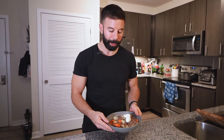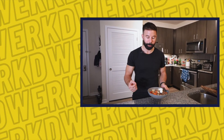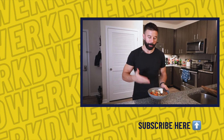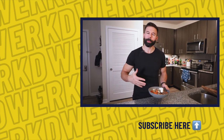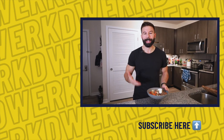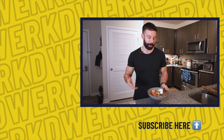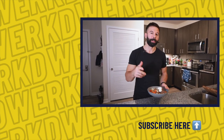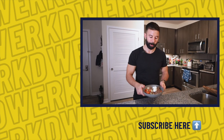All right guys, here's the final product. I just gave it a taste test — it is awesome. I'll leave the full recipe down below as well as the macros. Give it a try, let me know what you think. Subscribe to the channel if you want to see more videos just like this, as well as workout, diet, and training tip videos. Hope you guys enjoy it. If you give the recipe a try, leave a comment down below, and I'll see you guys in the next video. Thanks. Bon appétit.